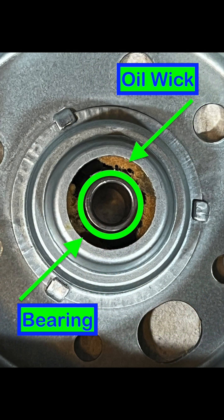In the space on the outside of each bearing are oil wicks, which look like felt pieces of paper. These wicks need to be lubricated and serve the purpose of feeding oil to the bearings.